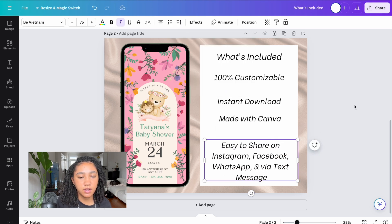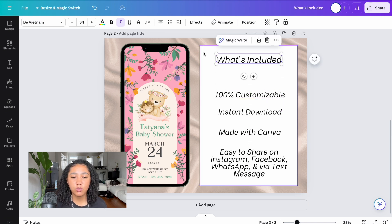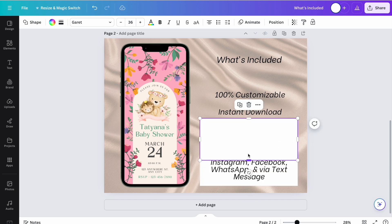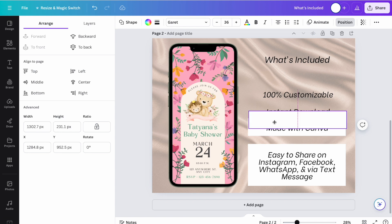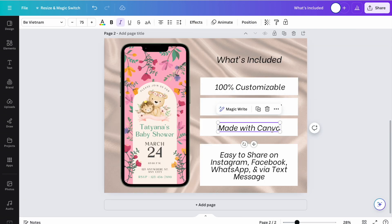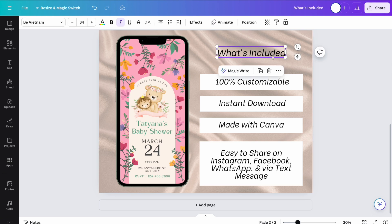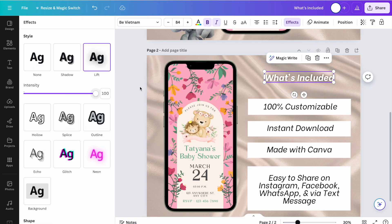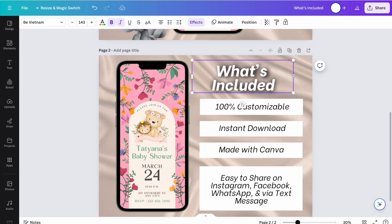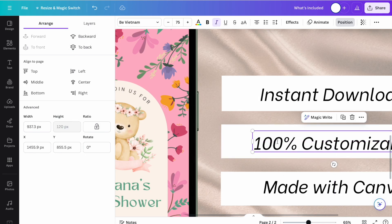I'm playing around with my what's included page to make sure the dimensions look right and it looks professional. I ended up not liking the big white box — it looked too blank. I thought it would be easier for my potential customer to digest the information if I separated the boxes to emphasize the number of features. I duplicated the boxes, separated them, resized them so everything looked even, then added a shadow effect to the title so it stood out. Those little pink numbers in Canva pop up to let you know your elements are evenly spaced apart.